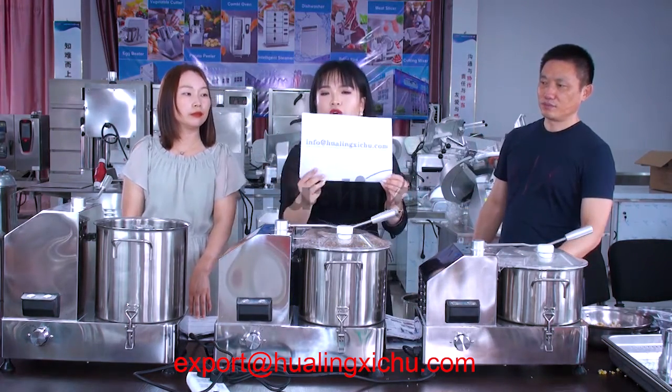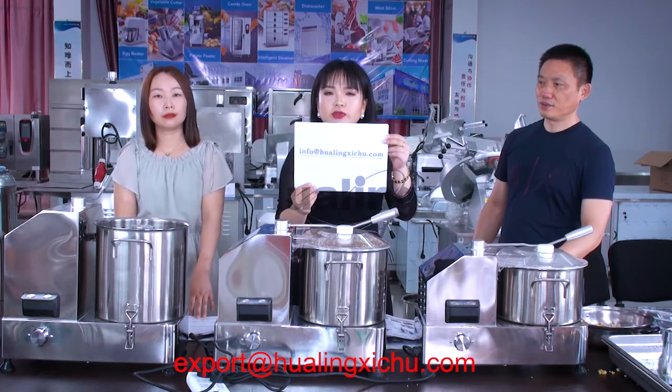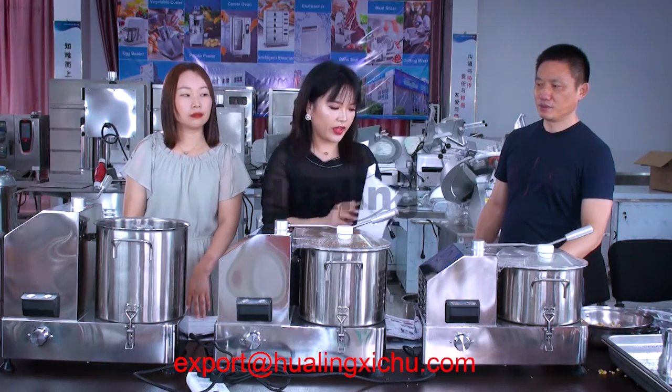Our company information is below. Please feel free — if you have any questions, please contact us. We will reply to you as soon as possible. Thank you.